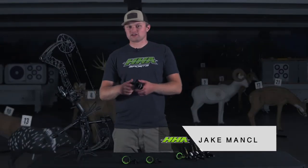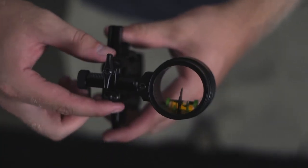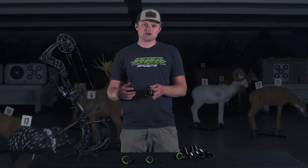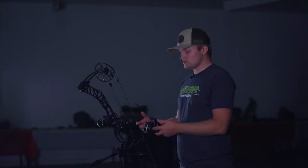One of the key features that you're going to see on the 2022 Tetra LT is that we actually added another bracket to the front end of the scope housing, where you'll be able to make your second axis as well as your vertical adjustments separate from each other. So you no longer have to worry about your sight housing moving when you set second axis and when you set your vertical adjustments.